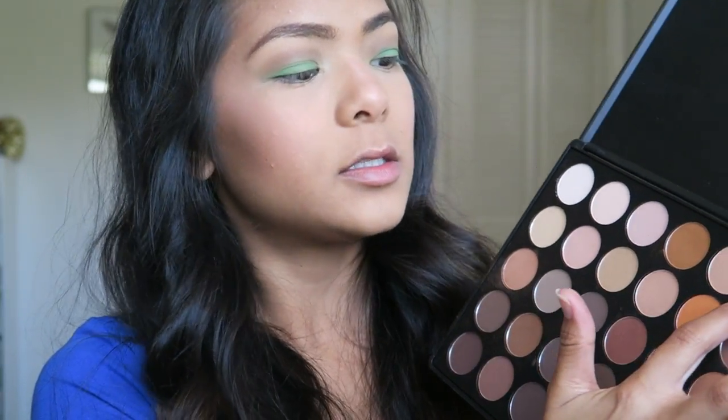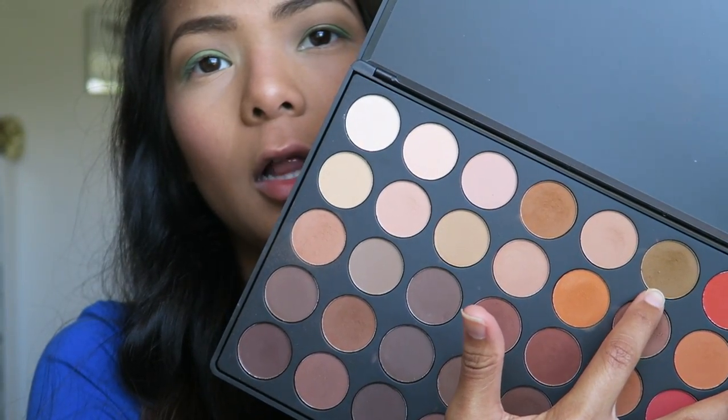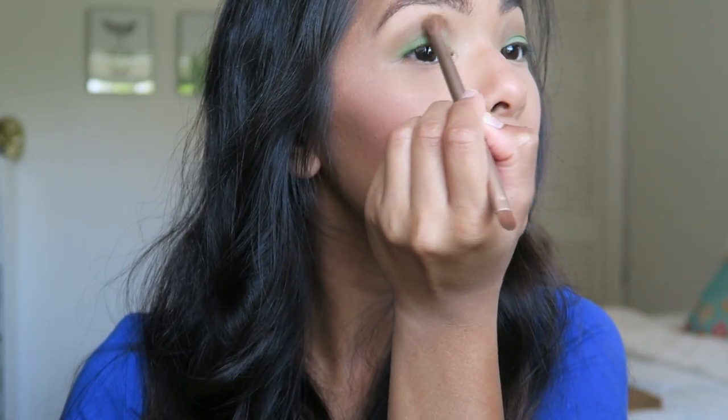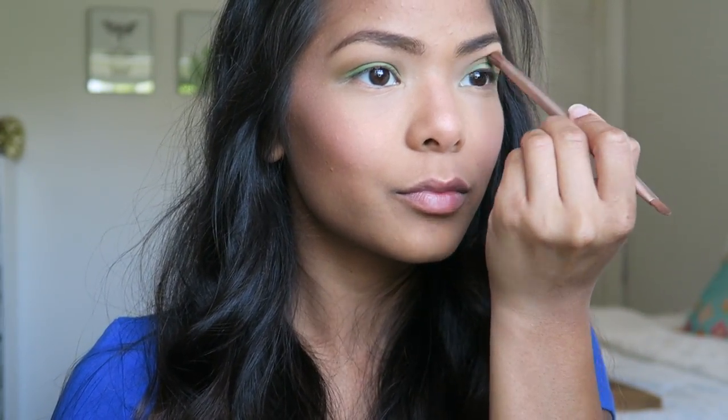The next color I'm going to go into is in the same Morphe palette — it's sort of a greenish color, like a yellowish green. It's really pretty. Once that is all blended in, I'm going to take another brush and go back to that green from the Coastal Scents palette and brush that all over the lower lash line.